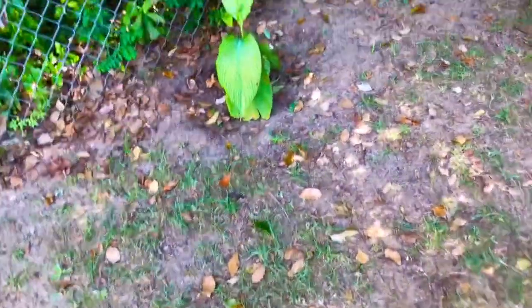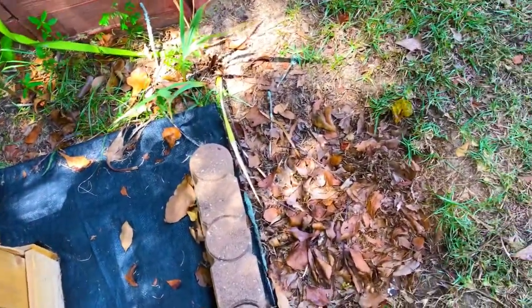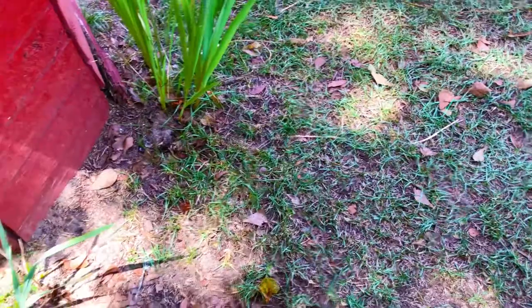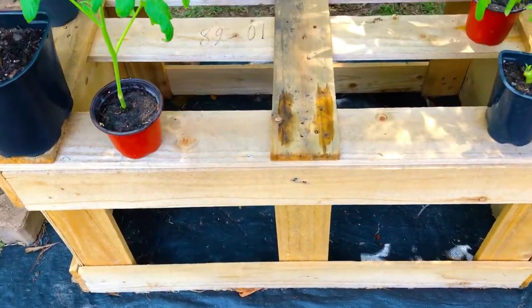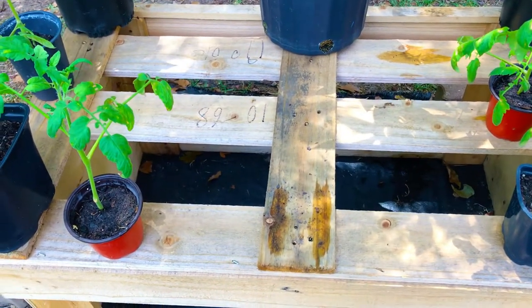We planted that root cutting in this container that I'm about to show you guys right now, and three months later, this is what our Passiflora incarnata — our passion flower, the North American version of South America's passion flower vine — is currently looking like here at our Front Yard Gardening Stick and Grow Area. We have it in a mostly shaded location.